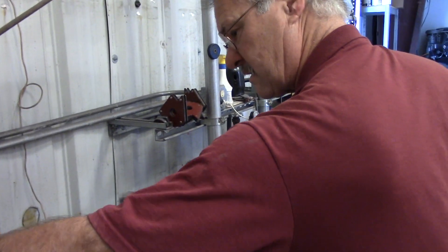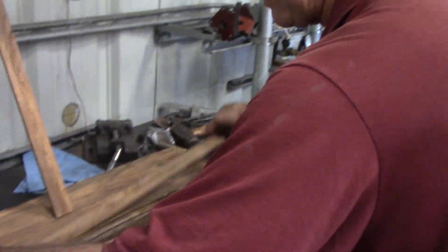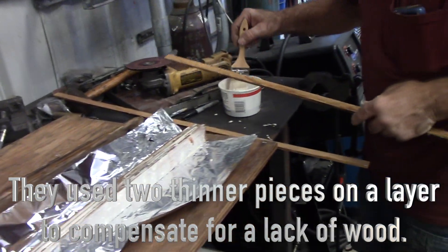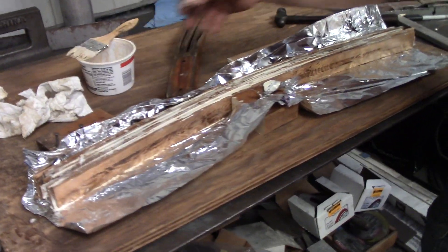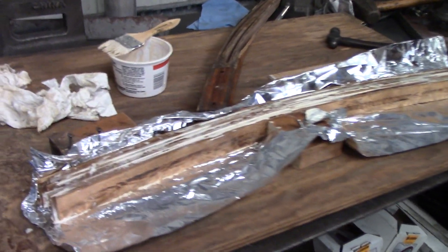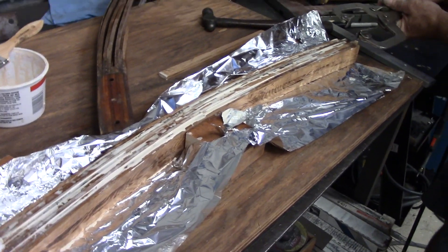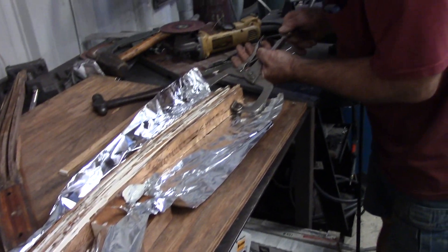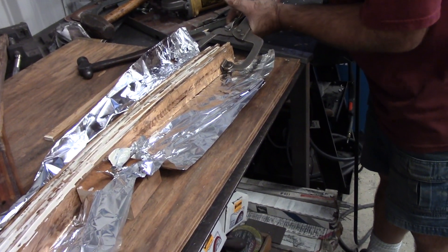Got a couple more layers to go. You've got to do two flats before you do the double. We've got it laid up in the blocks. We're going to C-clamp the ends and then we're going to wait.